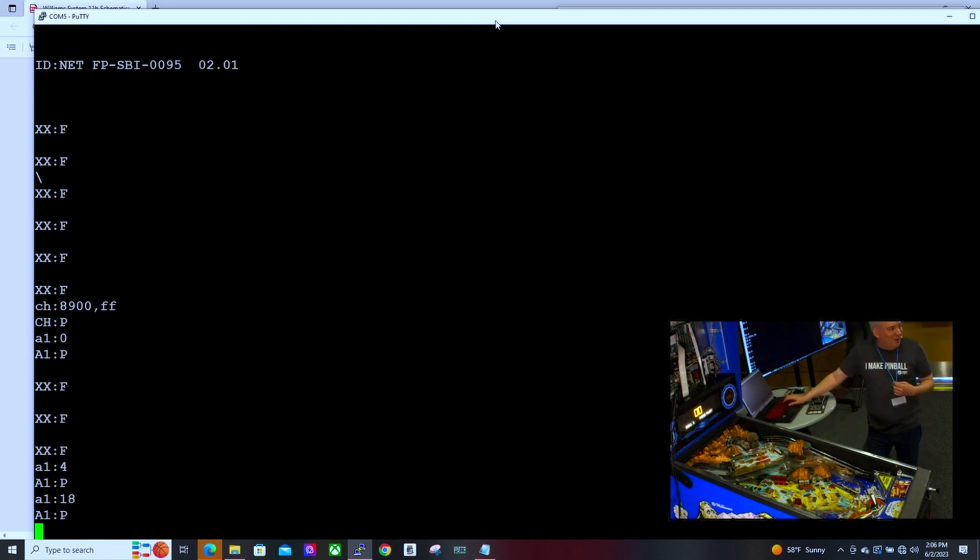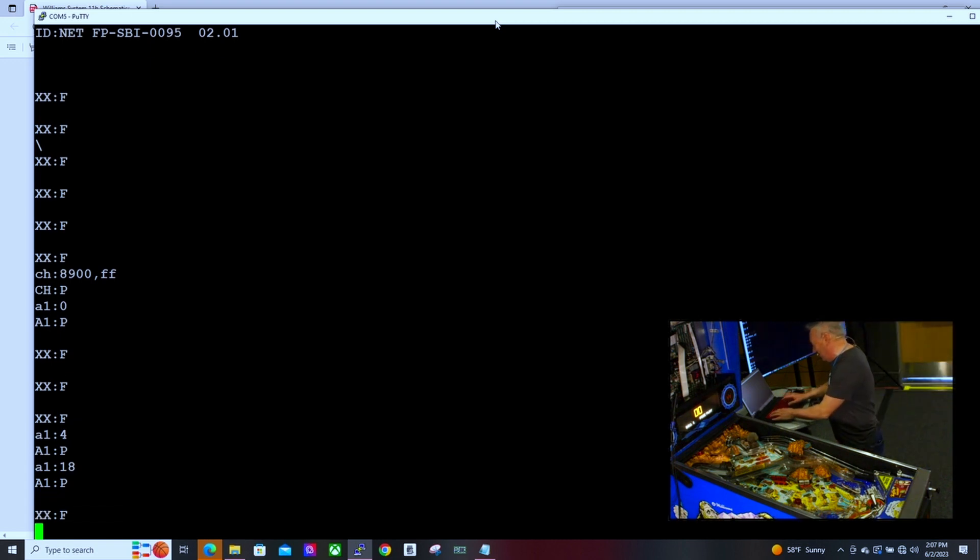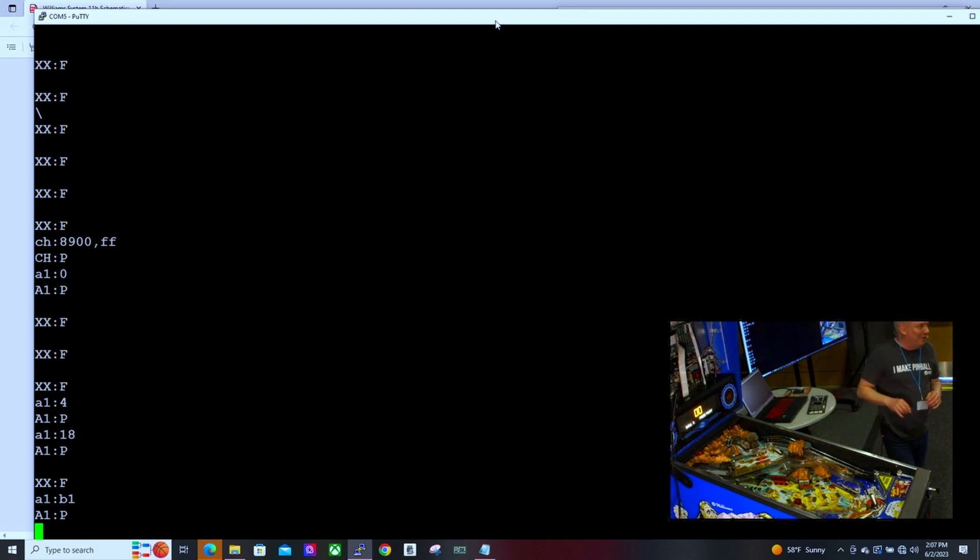All the overlays and things the original developers had — like ducking going on for some of that sound, or the slam tilt, which shuts off everything in the machine — those are all accessible. There's a terrible sound on there, but you can see it pretty much shuts everything down. So anyway, you have access to all the sounds.